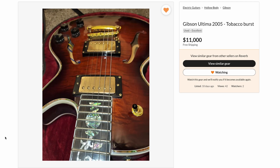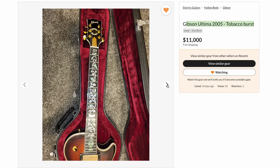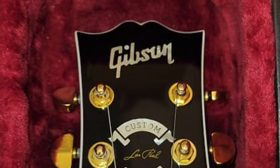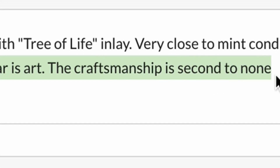Moving on, we have a not-so-honest seller — or maybe he just didn't know. It's listed as a Gibson Ultima 2005 tobacco burst. You go through the photos and go, okay, yeah, that is an Ultima, that's kind of what they look like. Need I say more about that headstock? But the listing says 'one-of-a-kind Gibson custom shop with tree-of-life inlay, very close to mint condition, some oxidation on pickup covers, possibly other very minor blemishes. This guitar is art. The craftsmanship is second to none.'